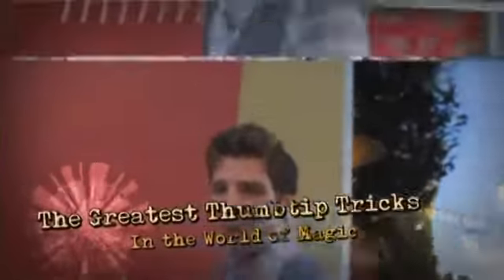We've assembled truly the greatest thumb tip tricks from the world of magic. One thing is certain — whether you know anything at all about thumb tips or not, you're about to get a master class on how to absolutely astound people using just a thumb tip.